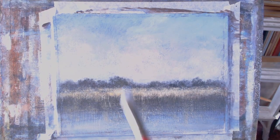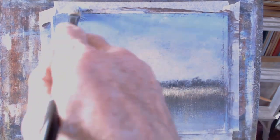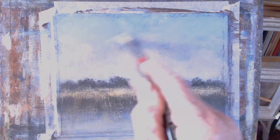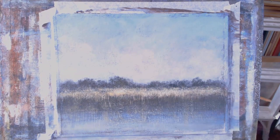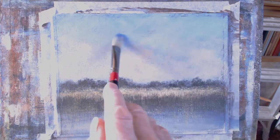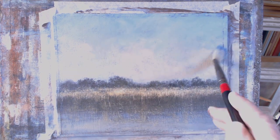See if I can just thicken that up a little bit there. As you can see, if the paint isn't completely dry underneath, it will lift.